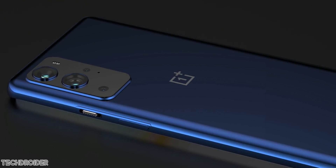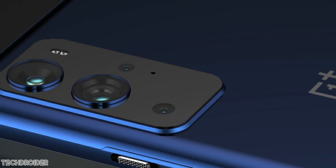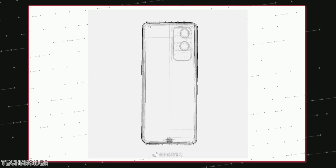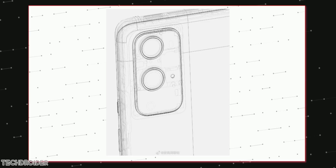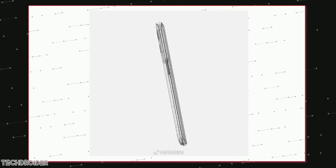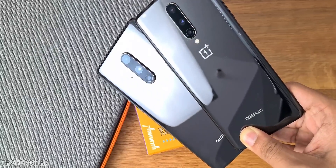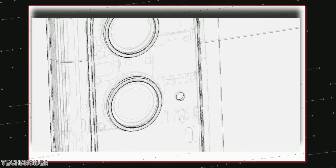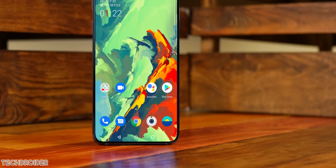Huge news coming on the OnePlus 9 Pro. We have the latest schematics confirming the design and some main camera specifications. This sketch from Digital Chat Station shows the rectangular camera placement with two really huge sensors — bigger than the one in the OnePlus 8 Pro. The rest of the two sensors are smaller than the two above. There's a microphone hole and a flash on top.